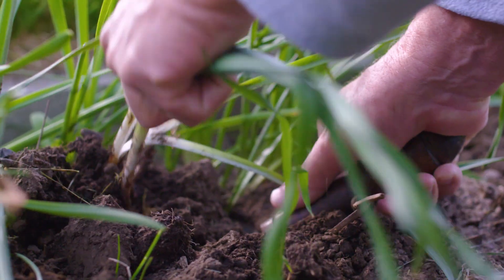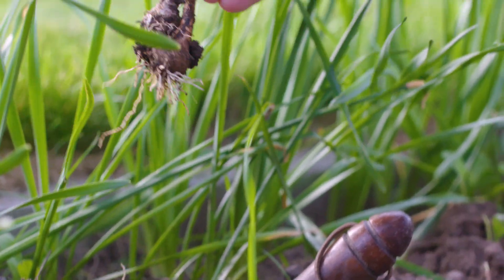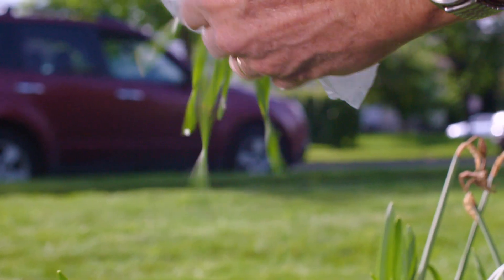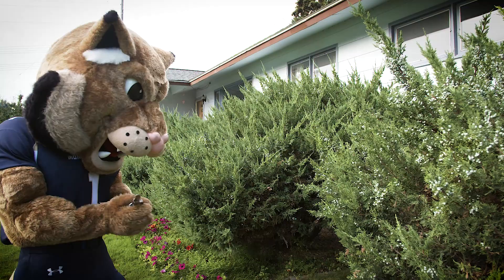For plant samples, it's best if you can take the entire plant, including the root. If you can, place a plastic bag over the root to keep the sample clean. If you can't take the whole plant, make sure you take as much as you can.